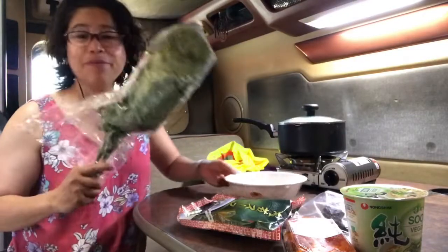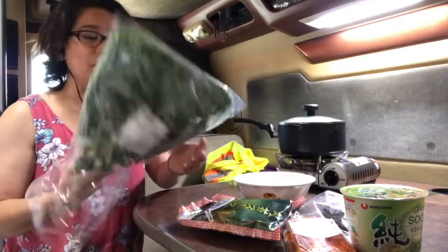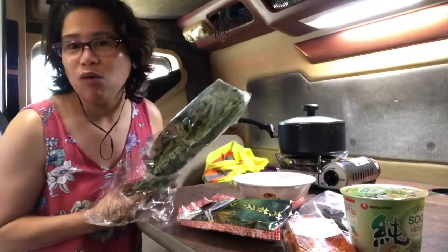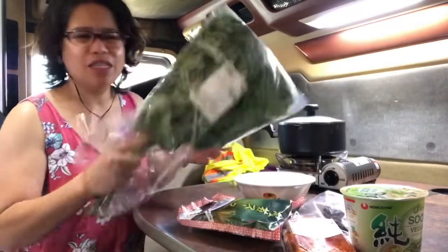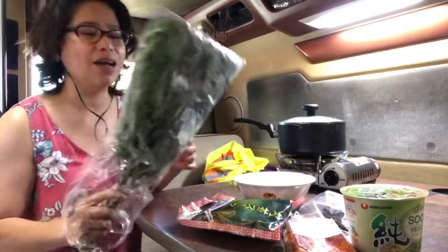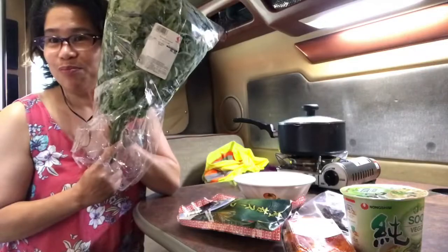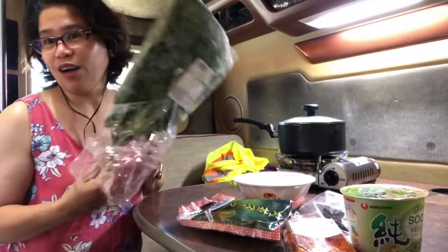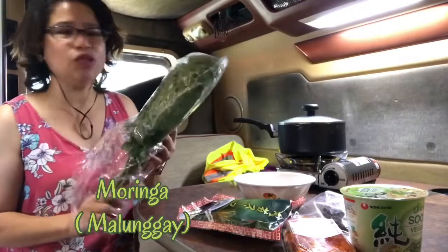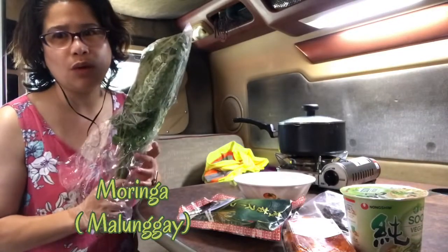So, I'm making my sabaw - quick sabaw guys. This is only my own recipe, DIY. So I have Moringa or Kamungay. I bought this one in Seafood City on Toquella, Washington yesterday.